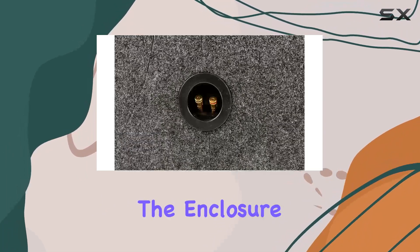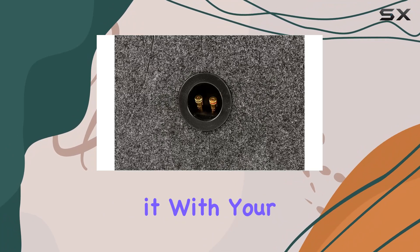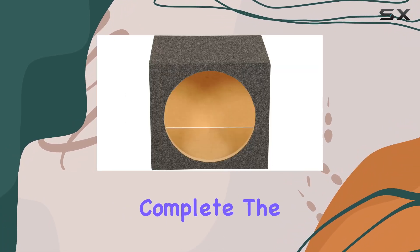Just remember, it's the enclosure only, so you'll need to pair it with your favorite 12-inch subwoofer to complete the setup.